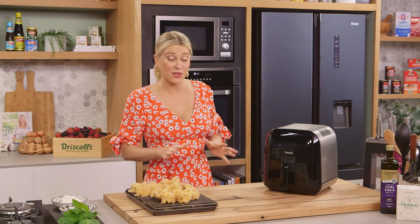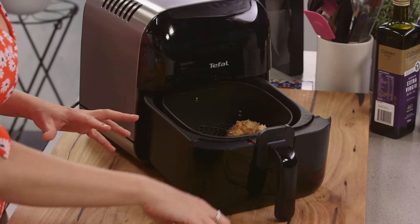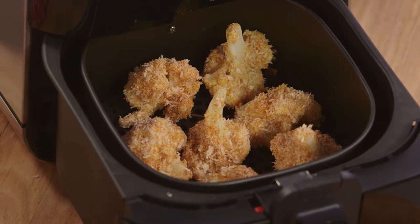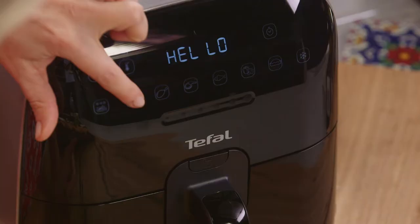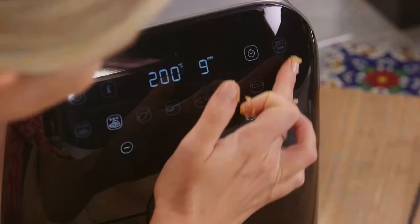The cauliflower is ready to go into the ultimate fry. Take the basket out and place them in one single layer. You can do this in batches because it takes no time at all to cook. The best thing about this air fryer is the 360-degree airflow, so we're going to get super crunchy, evenly coloured food. Press start. I'm going to cook this at 200 degrees for about nine minutes — you'll see it'll be perfectly golden. We'll do another batch.